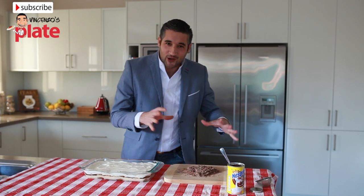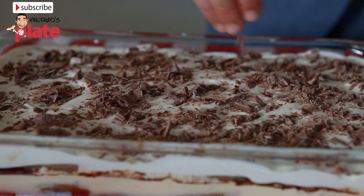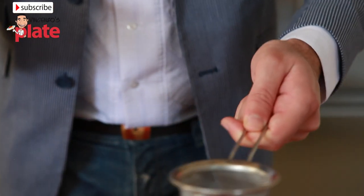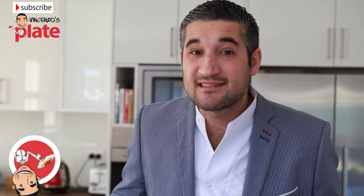And now let's spread the chocolate on top — the chocolate should be everywhere. The final Vincenzo's Plate touch is the Nesquik; make sure every spot is covered. The tiramisu is now ready, so cover it and place it in the fridge for at least three hours.